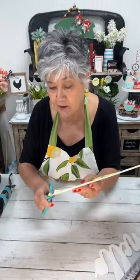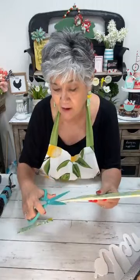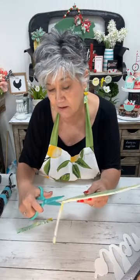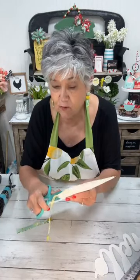I'm going to go ahead and trim this off closely. The other day someone asked why I sand the edges — I was basically sanding the edges of the napkin off. But I am so in love with this — it's so pretty.